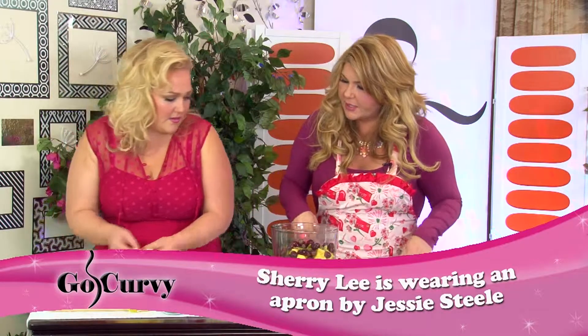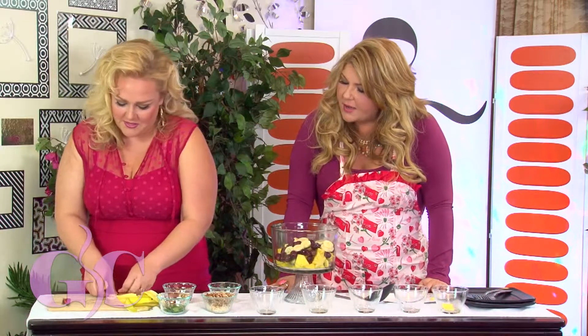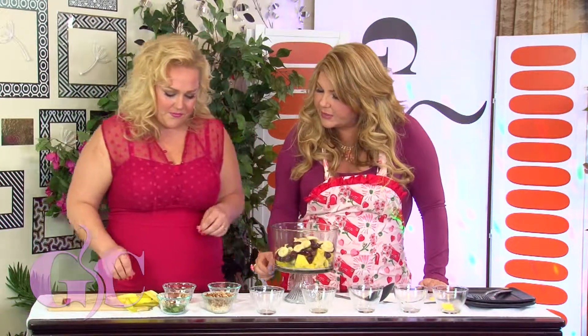Tossing them all in — sweetheart, doesn't that color look good? It looks so amazing, perfect for springtime. And just so easy to make, just so easy to make. We're going to put a little bit of sauce on this.